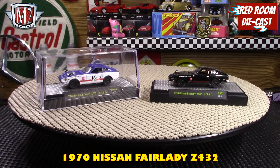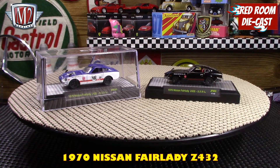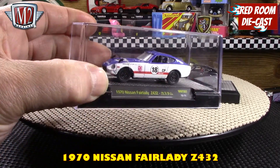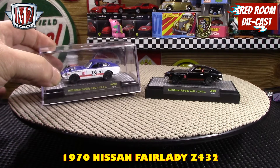These cases sometimes stick pretty well so I don't think I'm going to attempt to open that one, but you can see it's there. It's the same model just different livery, which M2 likes to do. I am a collector of these models so it's great to have a few more different examples of them.